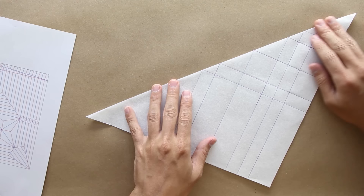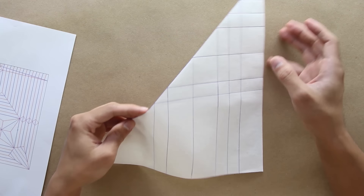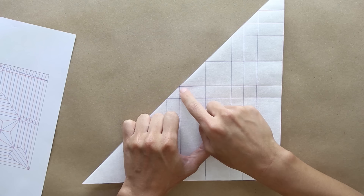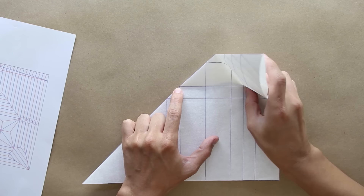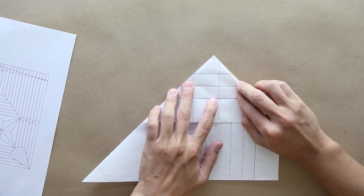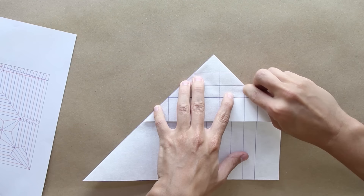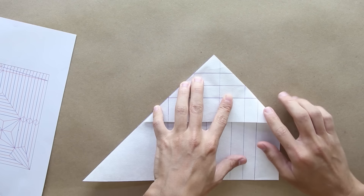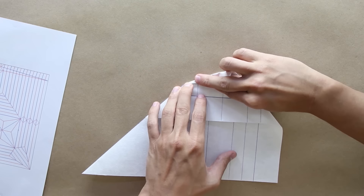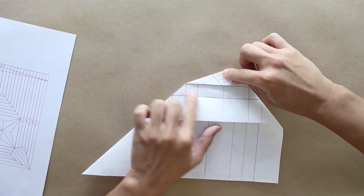Now you're going to make a mountain fold along the diagonal. Now you're going to fold making this point here go up to this point here, so pay close attention. The fold is going to cross this point here. You're going to fold only up to this point — you don't need to fold all the way to the end. You have this middle line — you're going to make a fold like this, making the side of the paper go up to the middle line. Unfold.